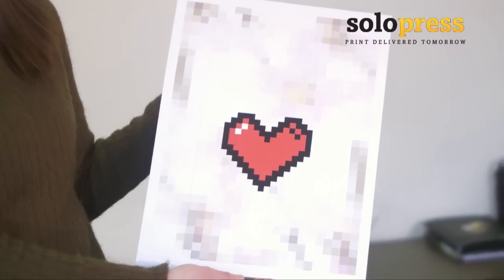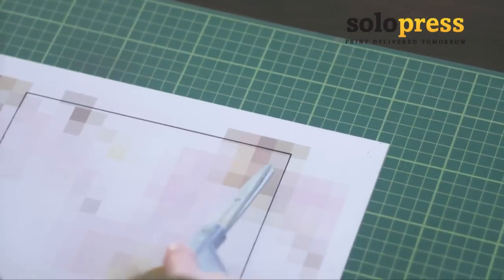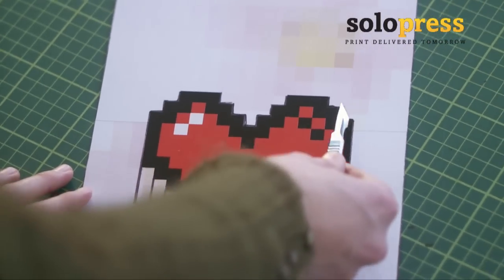Preferably print onto a thin card, but thick paper will also work. Using some scissors, trim around the edge of the template. Then, using a craft knife and ruler, cut along the black lines.